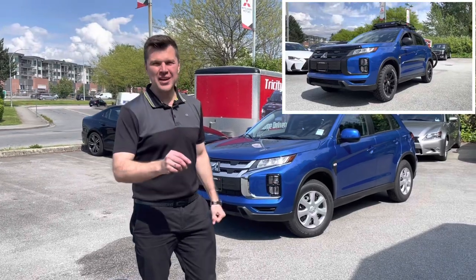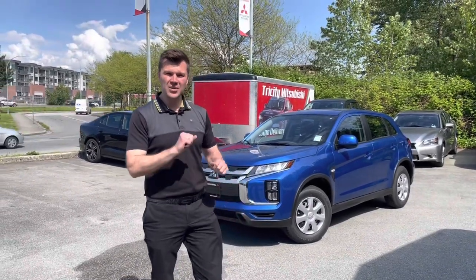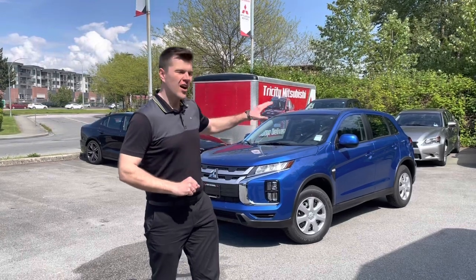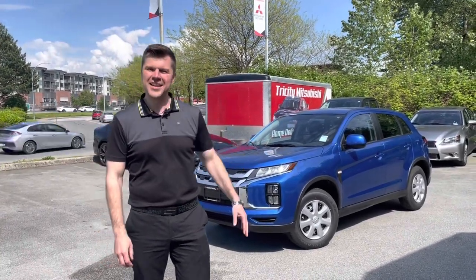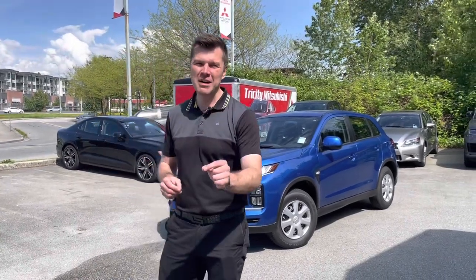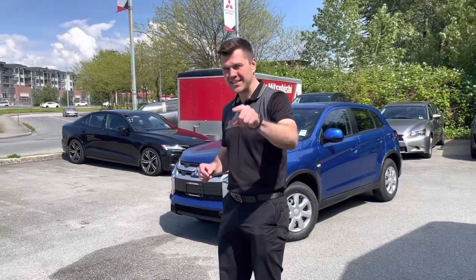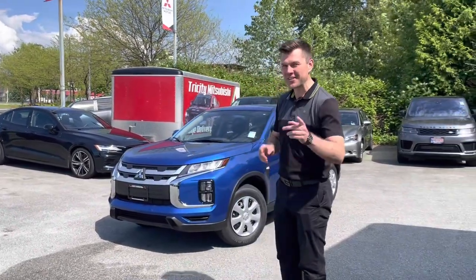If you're new to this channel, feel free to browse through my channel's videos. I do a lot of these upgrades on RVR Outlander Sports, also on Outlanders — there's a whole bunch of different videos on different topics. Thank you to all subscribers; if you haven't subscribed yet, please click the subscribe button.